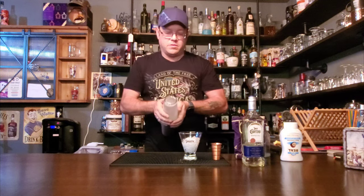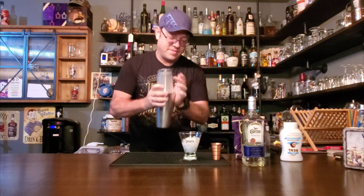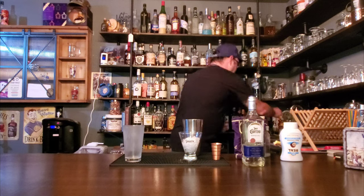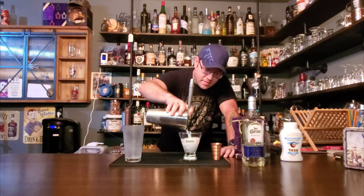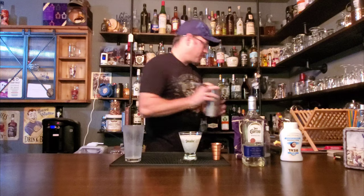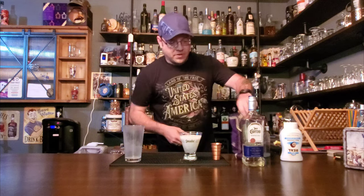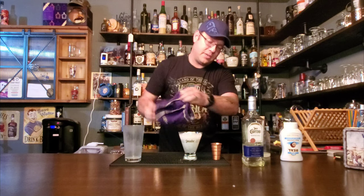Let's give this a good shake. Got that flair going. We're just going to strain this right on in, then top that off just a little bit more with some ice.